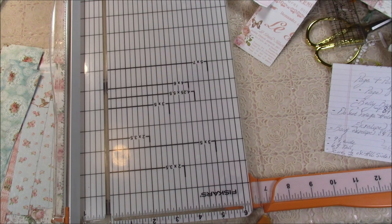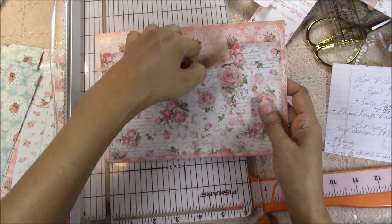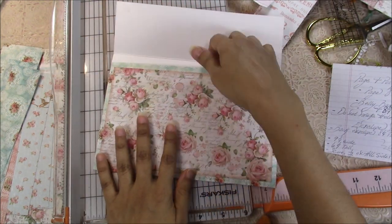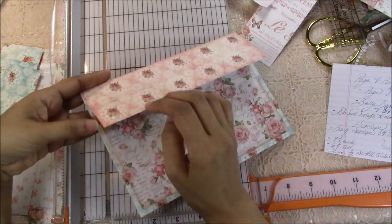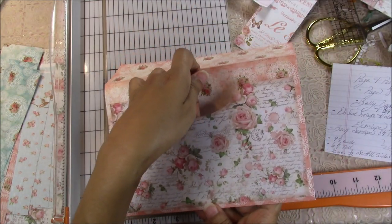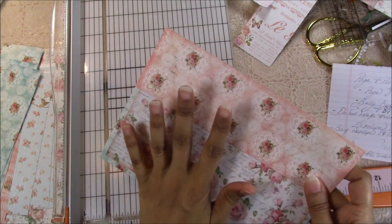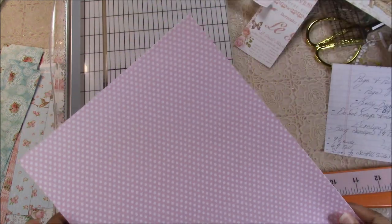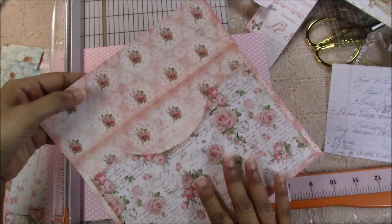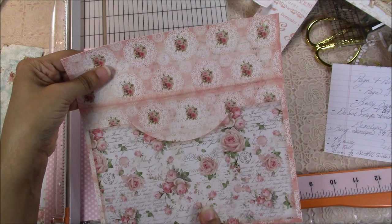Now we're also going to make an envelope. Here I have one — there's an envelope here, and that's actually an extra pocket. I like to layer the envelopes to make them a lot more sturdy, so you see here this is one piece with a layer in the front; in the back I made it into a pocket. This makes it a lot more sturdy. So this is what we're going to cut out right now. This is going to be the back of my envelope — pay attention to the direction of your paper.